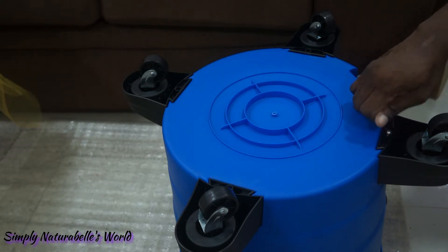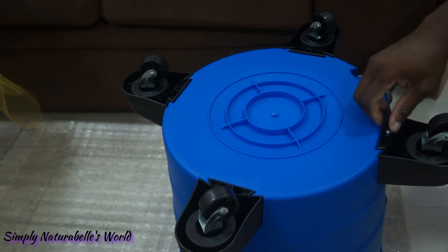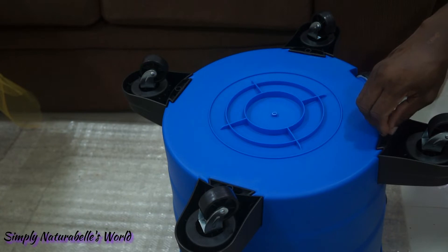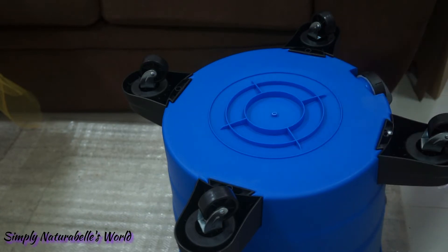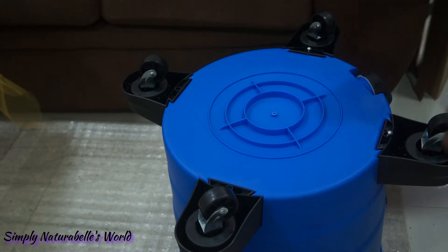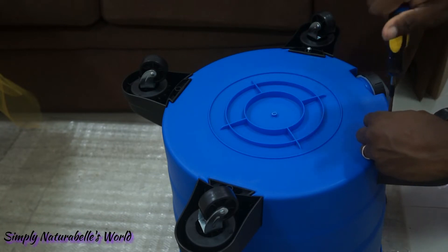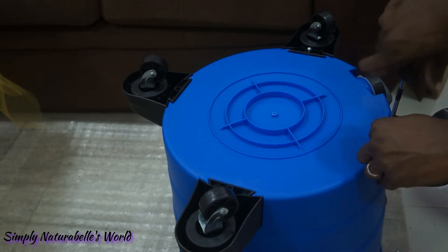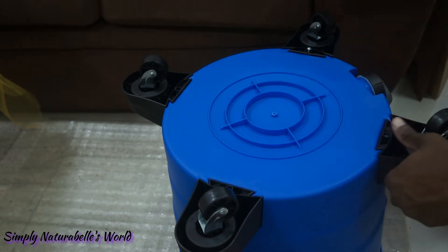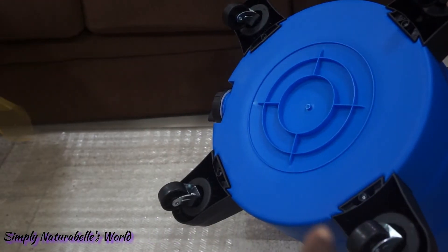Let's hope this does not have that issue. It seems like it would in terms of emptying this. Now let's see what the manual says. This is a 12-gallon — did they have any smaller ones? We'll screw on the wheels and come back.